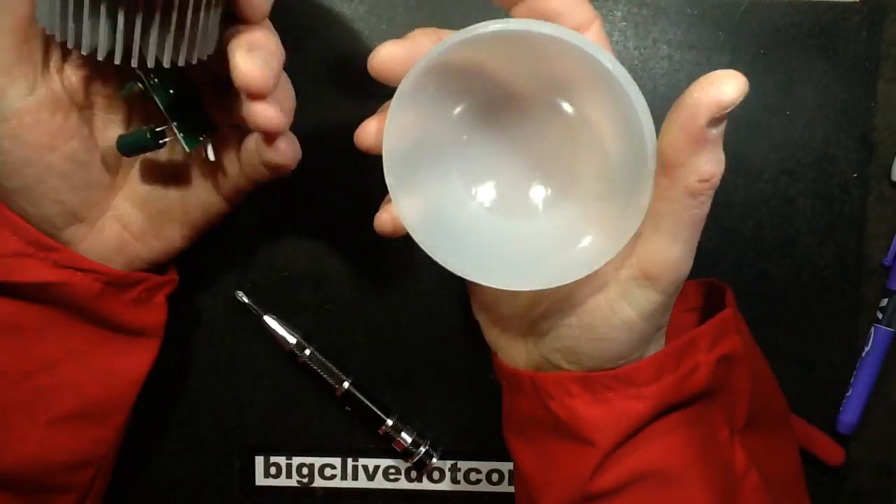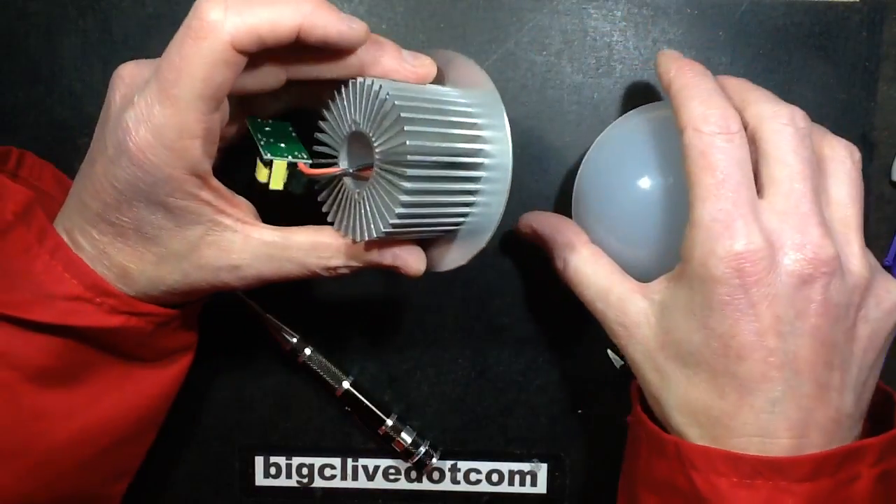It's an interesting lamp, it's quite nice. I may just stick that back together because it's quite a nice lamp indeed.